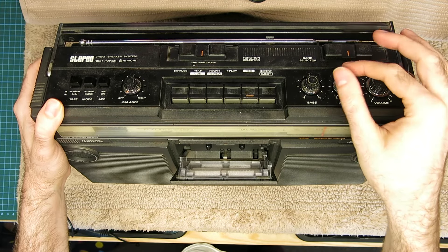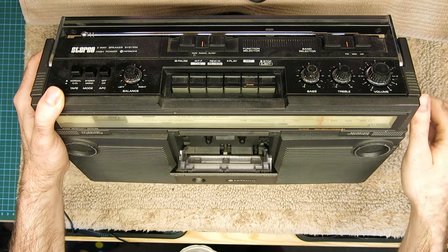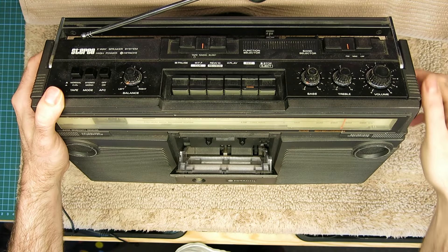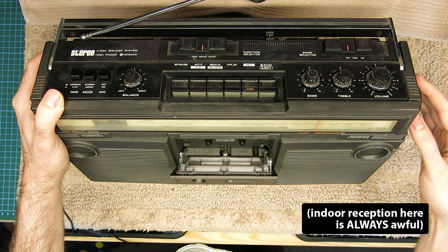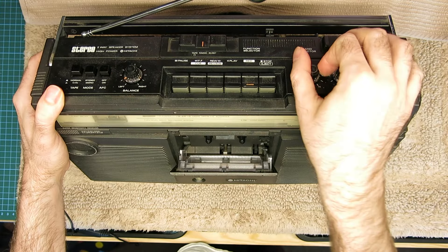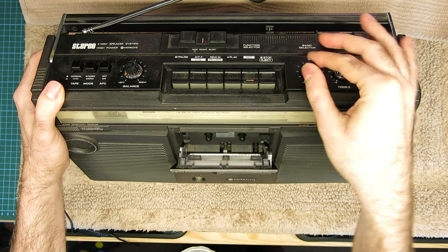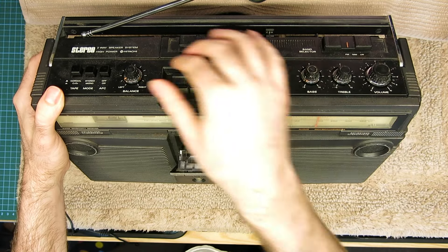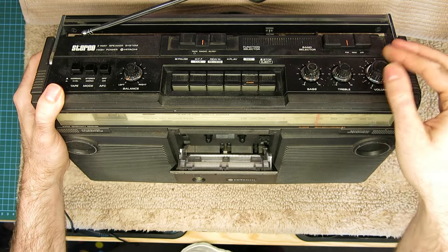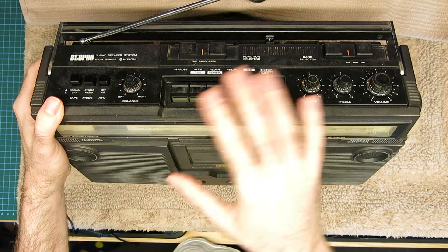The bass and treble — well, the treble definitely appears to work. The bass and treble don't have a massive effect apart from right at the end of their travel, so they're fairly simple. It's hard to tell on that side if it is having an effect, but we're weak on that left speaker. I don't think it's the speaker itself — I will check that — but I feel like it's probably something in the preamp or line-up stage.